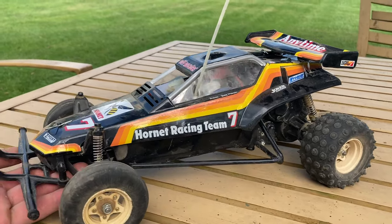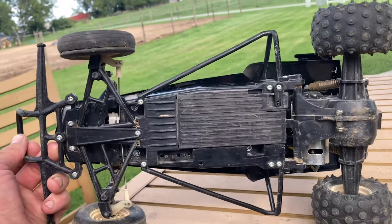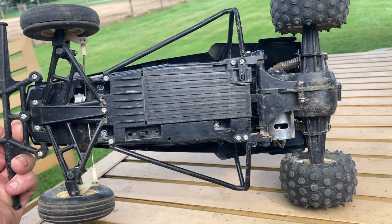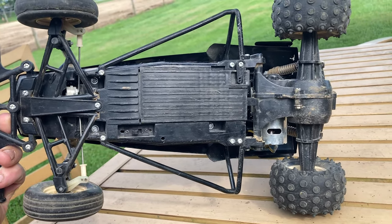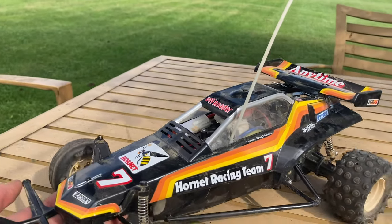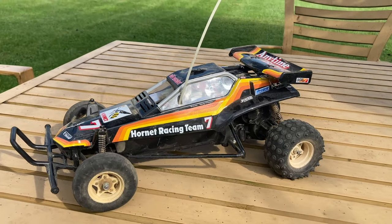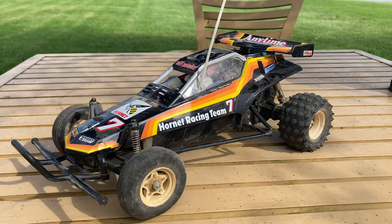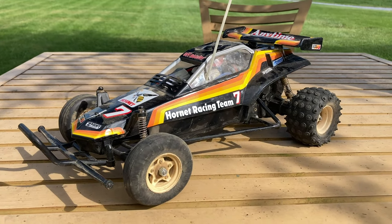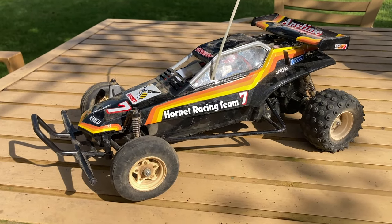Wheels, tires, everything else is original — just as I remember it from when I was a kid. My absolute favorite RC as a kid, well this and the RC10. I put a lot of time into this car when I was a kid, lots and lots of hours running this thing up and down the road and just everywhere. I had so much fun with it, and I had to get another original from the 80s.